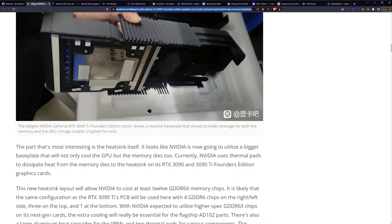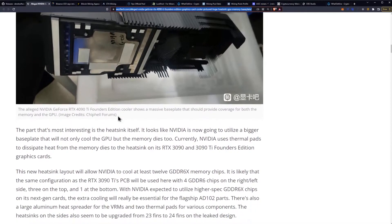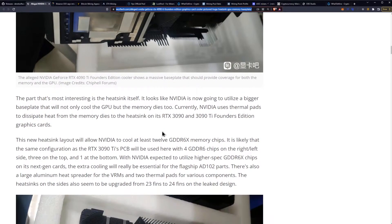Here's the underside of it. You can see copper across the base. The part that's most interesting is the heatsink itself — it looks like NVIDIA is now going to utilize a bigger base plate that will not only cool the GPU, but the memory dies too.